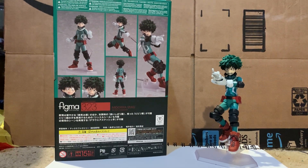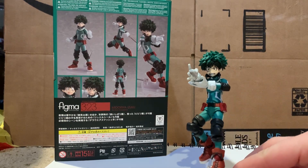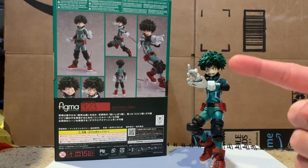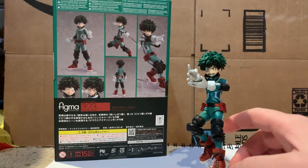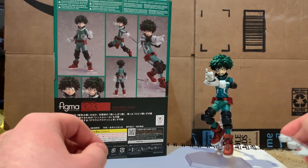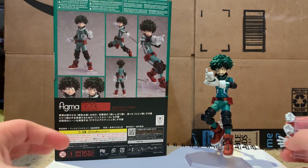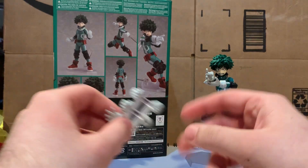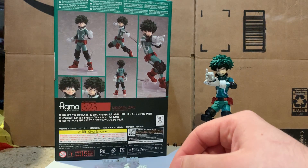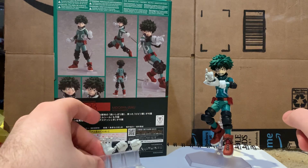Let me get my tripod set up and we'll jump into his accessories. Let me pull out the faces and hands. On the figure out of the box, he comes with an open palm hand, a flicking hand, and his teeth-gritted angry face for his punches. I'll definitely be getting pictures of him and Bakugo together. I really hope figma makes more of these figures — Asui, All Might, and Lemillion would be beautiful.